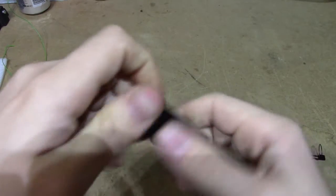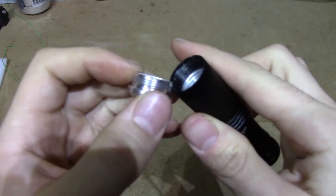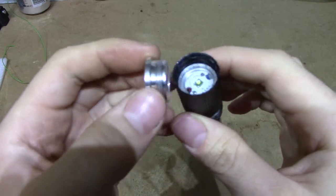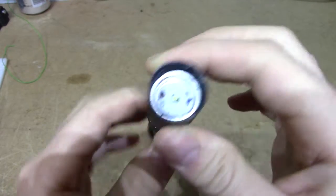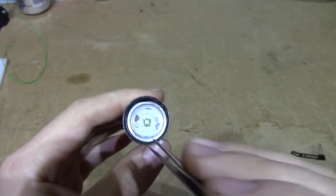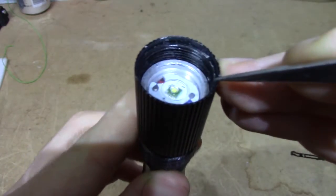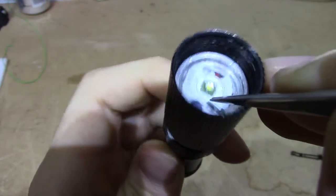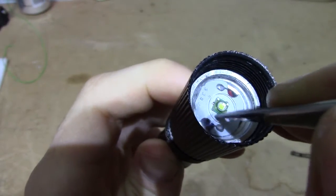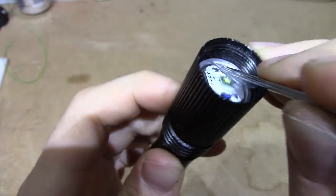If we take the optics out — which is just a lens, nothing more — this is just a black tube which slides; it's not attached to anything. But inside here we have the LED, which you might be able to see it's not holding very well. We have a plastic washer, and there's our LED.